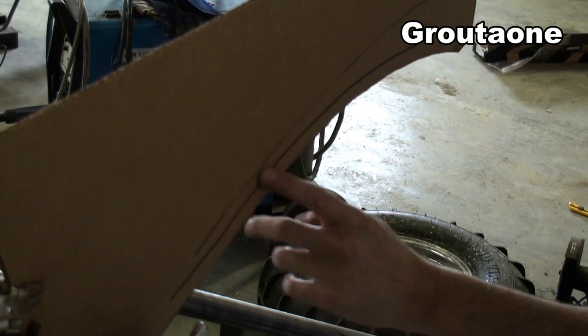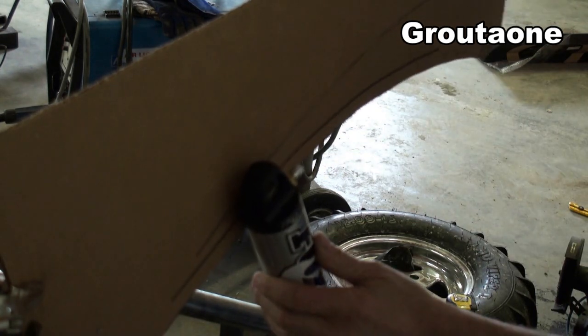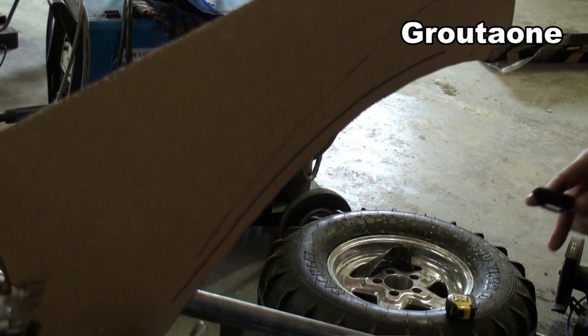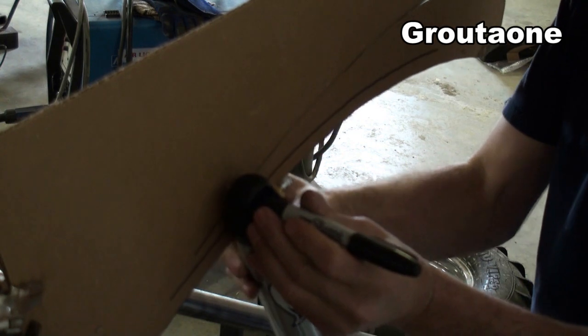I had to cut this cardboard back and fold it out of the way so I can get my shock in close enough to get the marker in there and make that second mark.